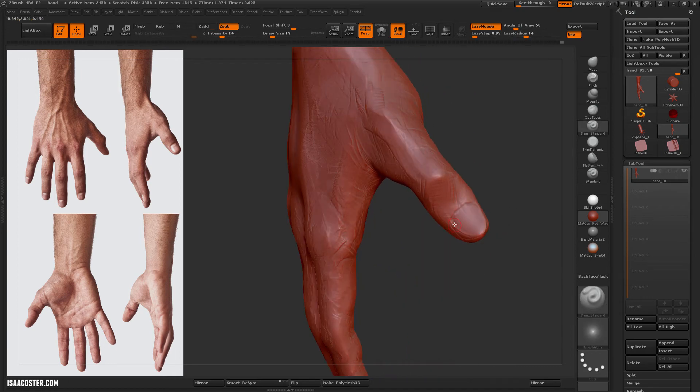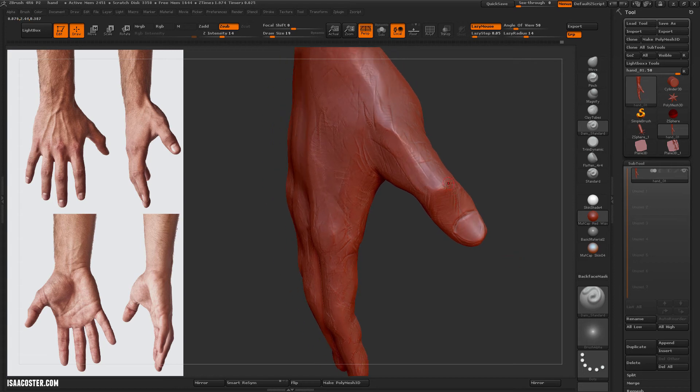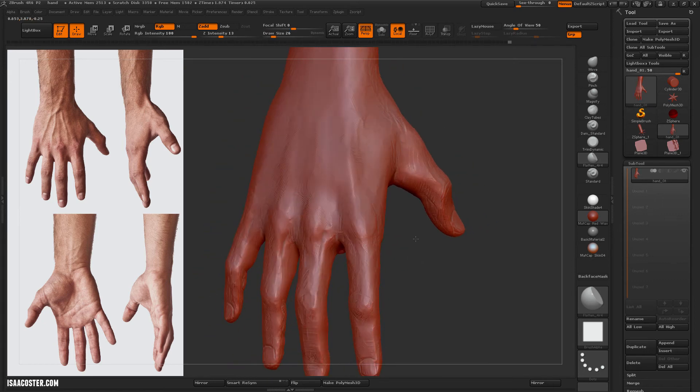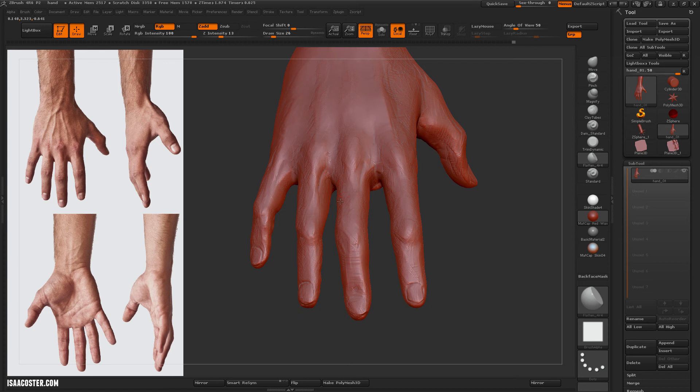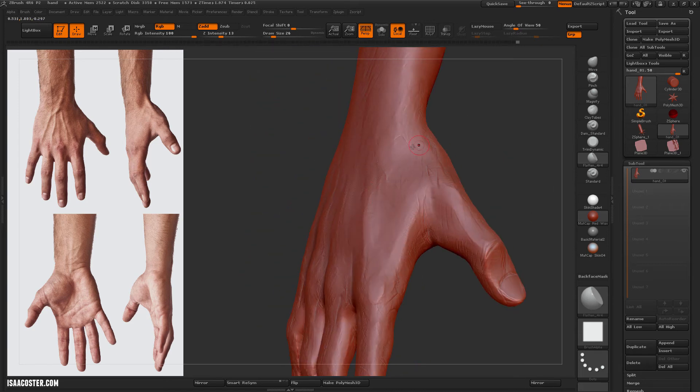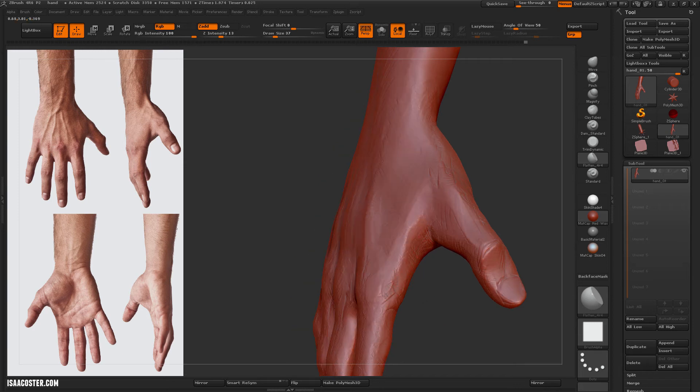I'm kind of beginning to block in where I want the fingernails to go, but it's really a little bit too early. I'm not going to take this model too much farther, so I just wanted to hint at where that stuff was going to go. From start to finish I spent maybe about an hour or an hour and a half on this.